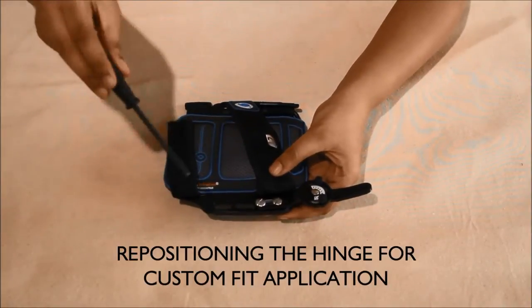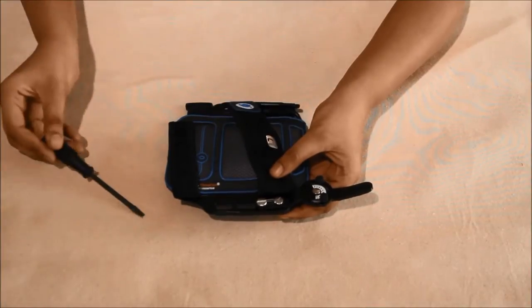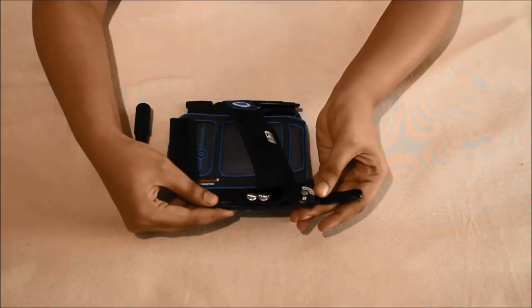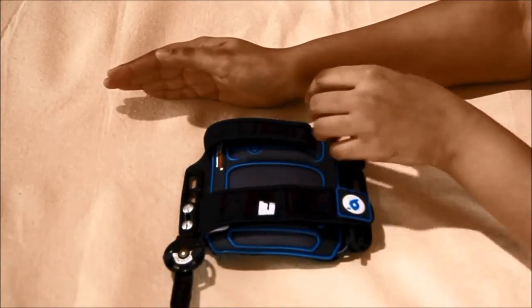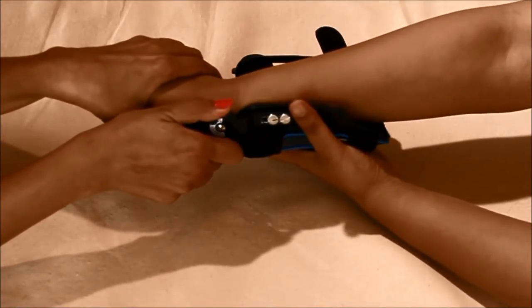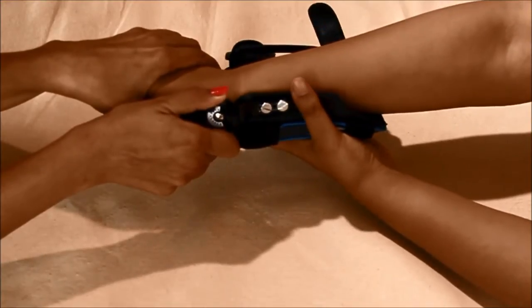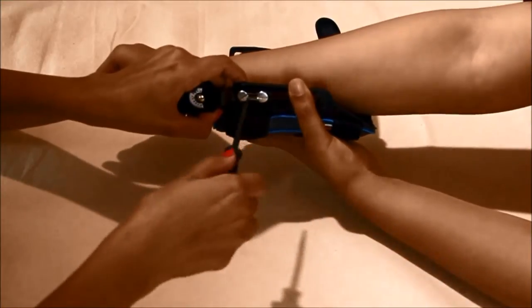Repositioning the hinge for custom fit application: loosen the slot pan head screws to adjust the position of the hinge by moving it along the hinge rail on the wrist wrap main body. For proper functioning, align the axis of the hinge distal to the peak of the radial styloid. Then adjust the position of the cooling/heating points one inch distally along the wrist and palm, and one half inch proximally, while retaining the alignment of the axis of the hinge. Once done, tighten the two-part screw with a screwdriver.